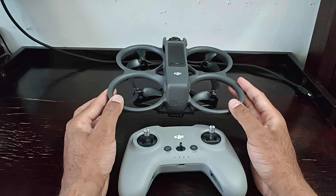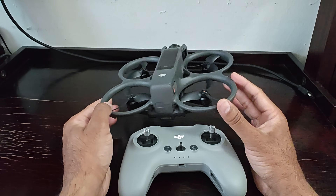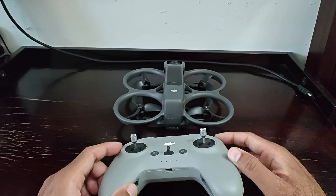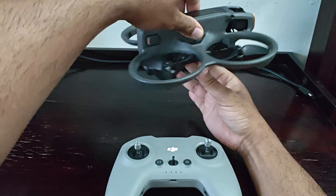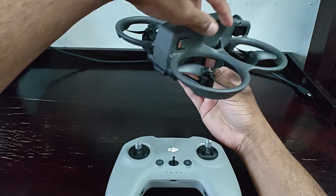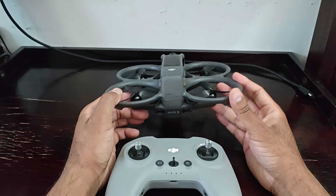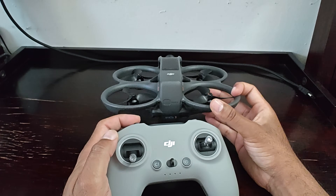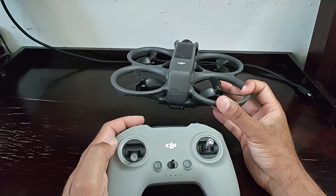It's like driving a car — you'd want to know what happens when you press the accelerator versus the brakes. Same concept here. Let's start with the left stick, because it's quite similar whether you're in normal mode or manual mode. Push the left stick left and the drone will spin on its axis to the left; push it right and it spins to the right. Push the stick up and the drone goes up; push it down and it comes down. That's the same for both normal and manual mode.